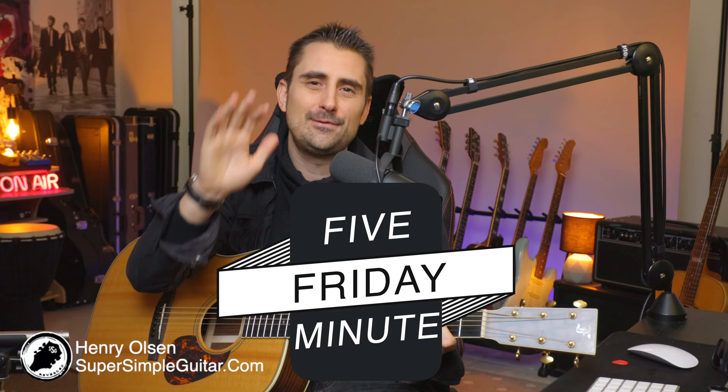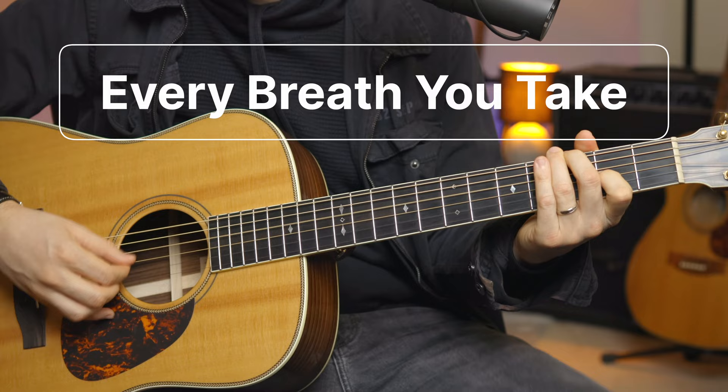Hey, how you doing there? Henry Olson here from Super Simple Guitar, and welcome to another 5-Minute Friday — a short and simple little lesson that you can take, make your own, and have a lot of fun with over the weekend. Today we're going to be checking out this timeless piece of music that we all know and love. The cool thing is we're going to be playing it using open chords, so it's going to be very easy even if you're a beginner to get this under your fingers and actually hear that you're playing the song. The original is very challenging to play, but this way you'll be able to play it, have people recognize it, and have a lot of fun with it.